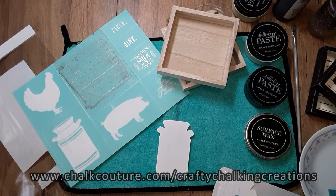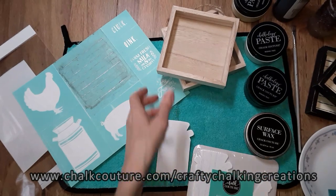Hello everyone, hopefully you're doing pretty well. Today my name is Debra, and welcome to my channel Crafty Talking Creations. Today I'm going to be doing a project.